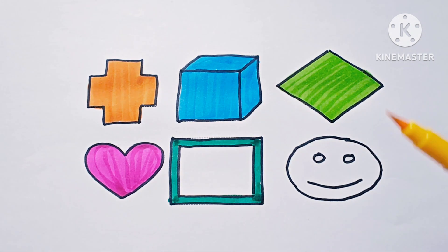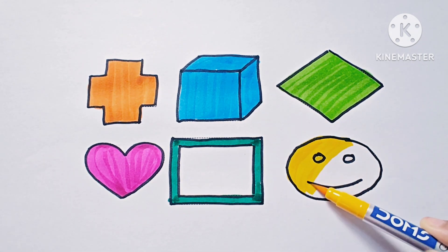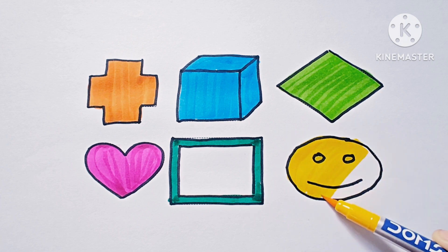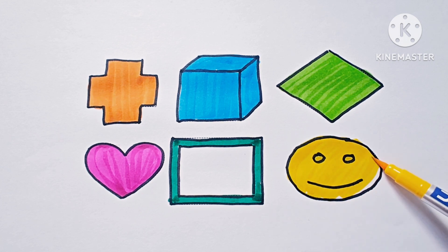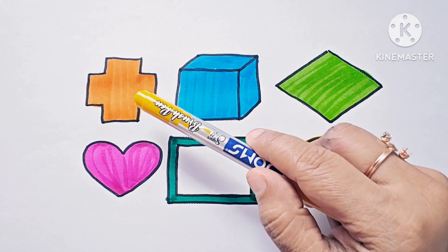This is yellow color and this is emoji — smiley emoji. This is a smile emoji. This is cross.